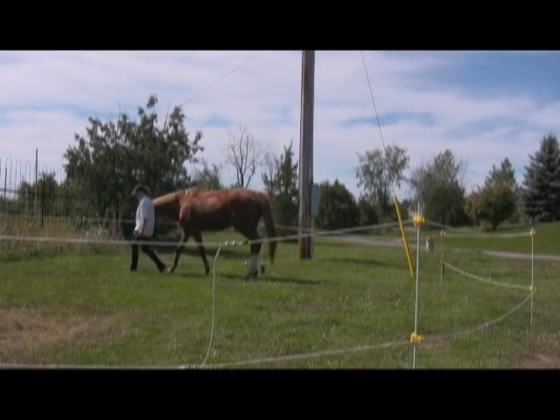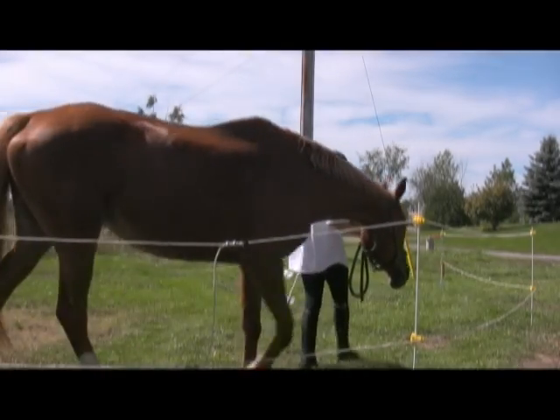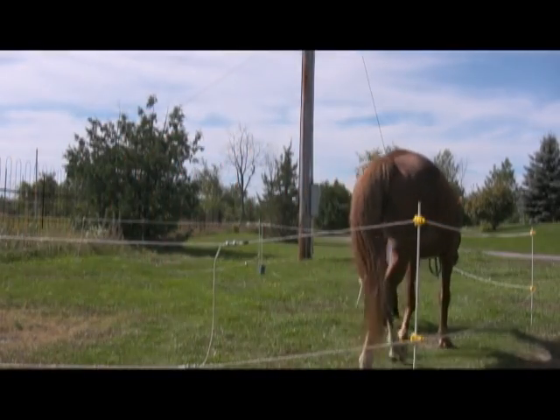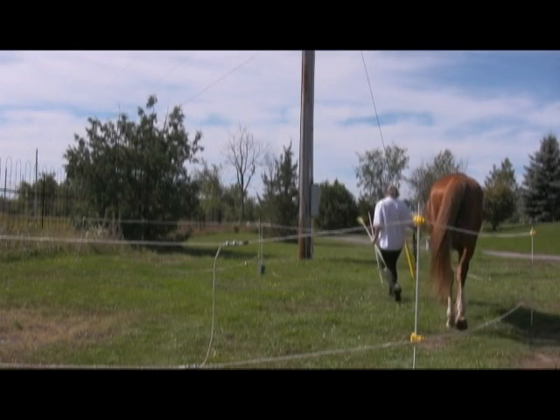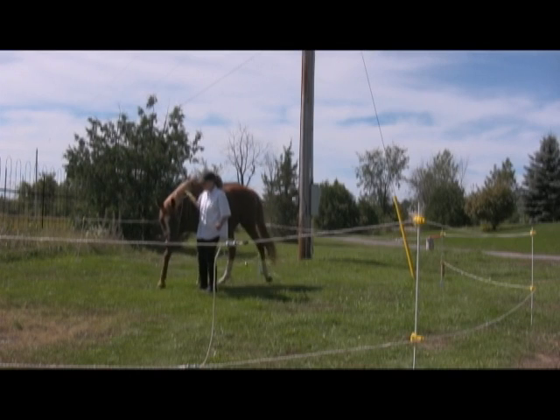One night it rained so hard that half the posts in my thoroughbred's pen fell over. I woke to find half the pen down, but she was still standing in the pen with her heel cocked, pointed towards the companion horse. That is how secure she feels in her pen.